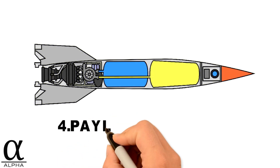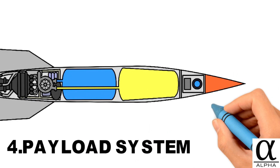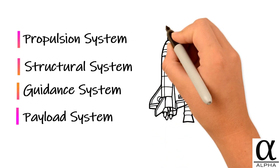Lastly, the payload system depends on each mission and consists of anything a rocket is carrying into space, like a spacecraft, satellite, or human being. These four systems should work in coordination with each other for a successful launch.